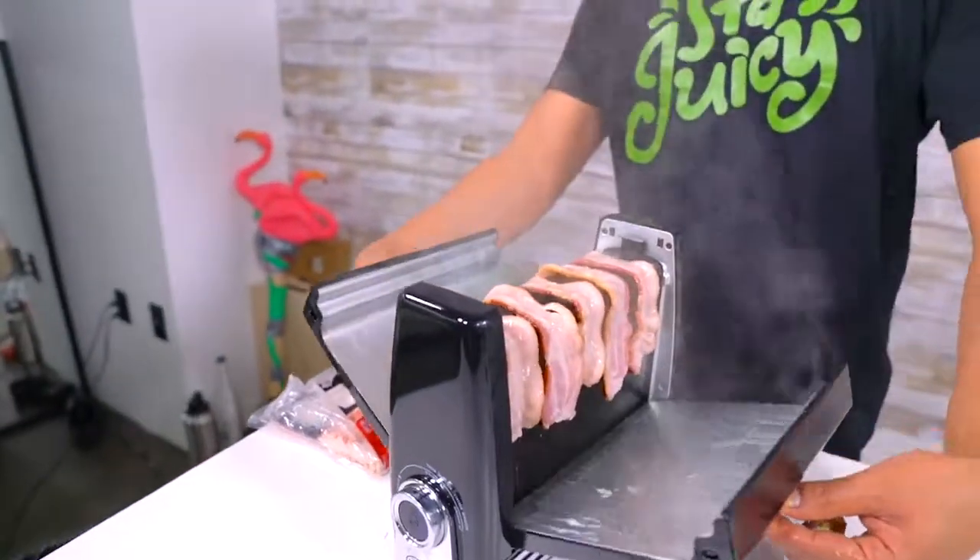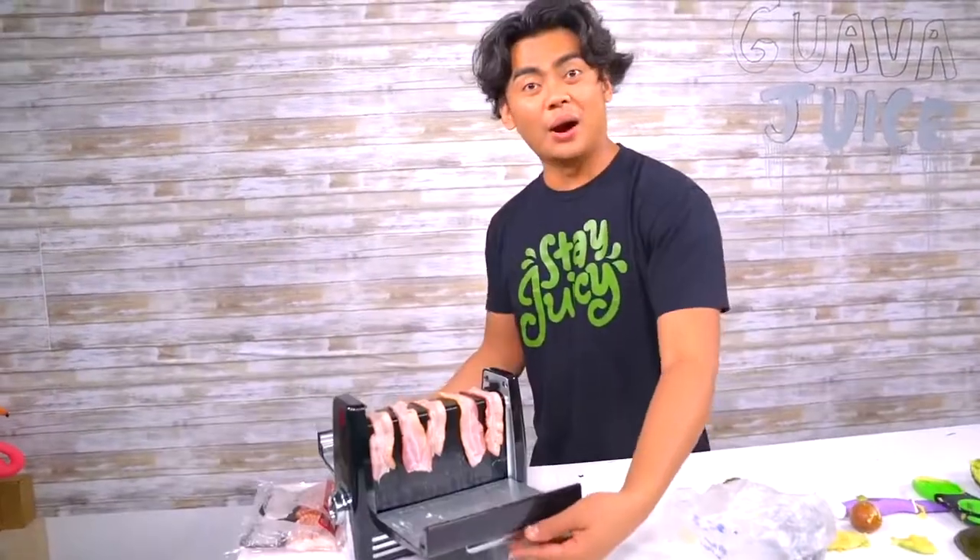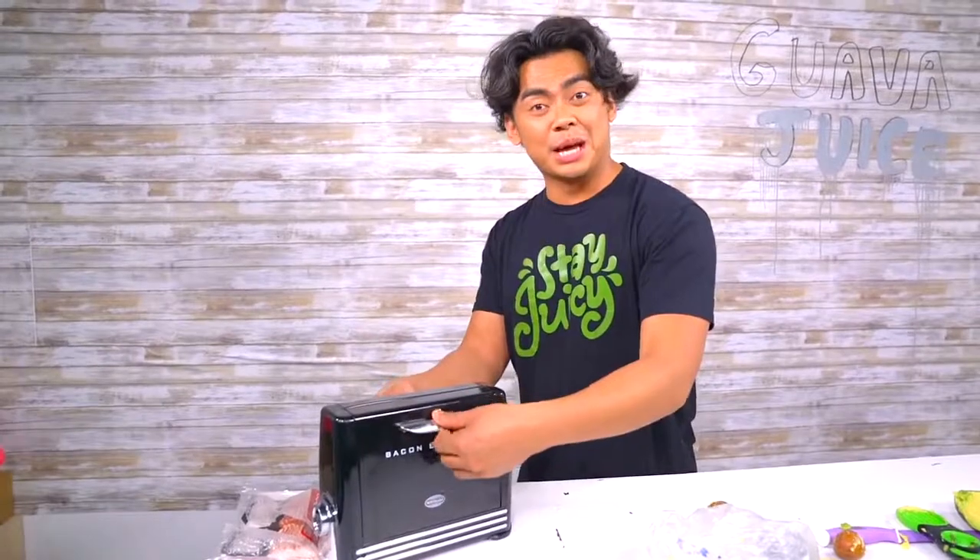Let's check out the bacon — it's a little smoky. I'm gagged right now, this is so dope! I'm just gonna let it do its thing — I want it super crispy, super crispy!